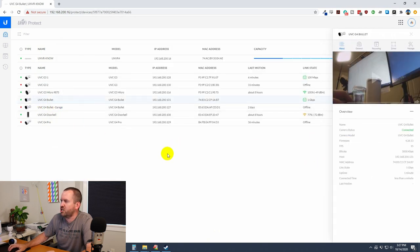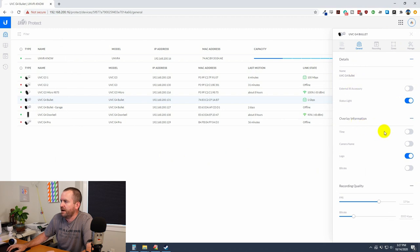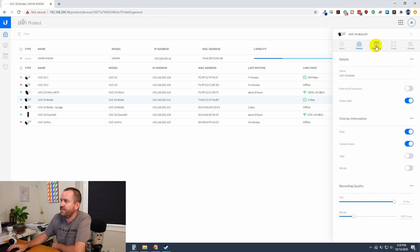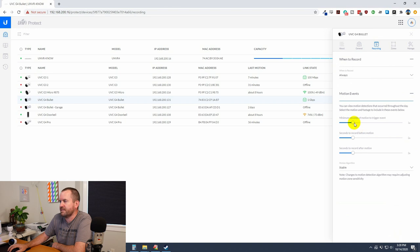I adjusted a few settings for the G4 bullet in UniFi Protect. Under General I set the time and camera name, then turned off the logo for the on-screen display. I set recording quality to 24fps with a bitrate of 3000. Under Recording I set it to always record, with motion events triggering at two seconds with five seconds before and five seconds after. Camera is all set up and ready to go.